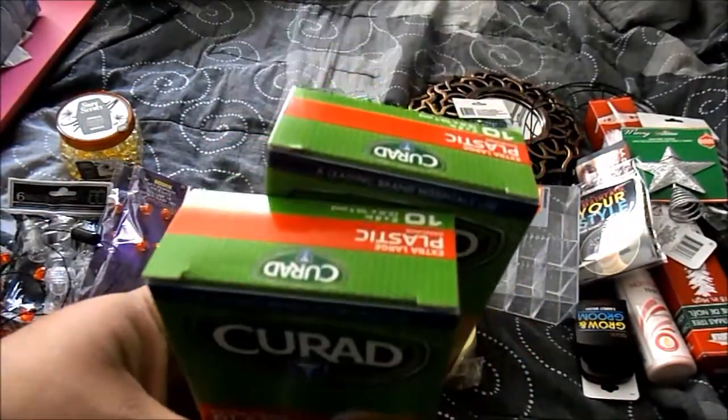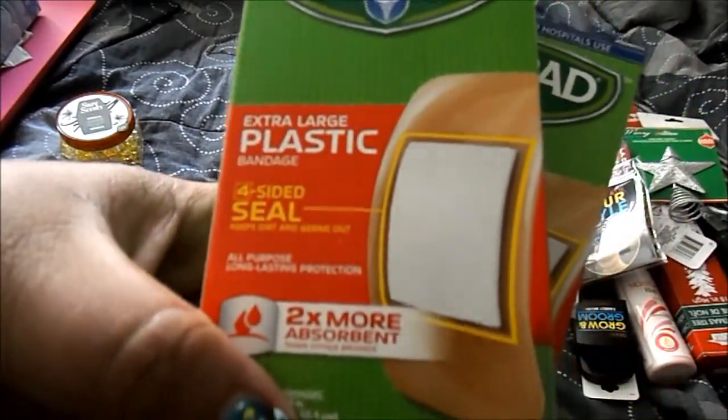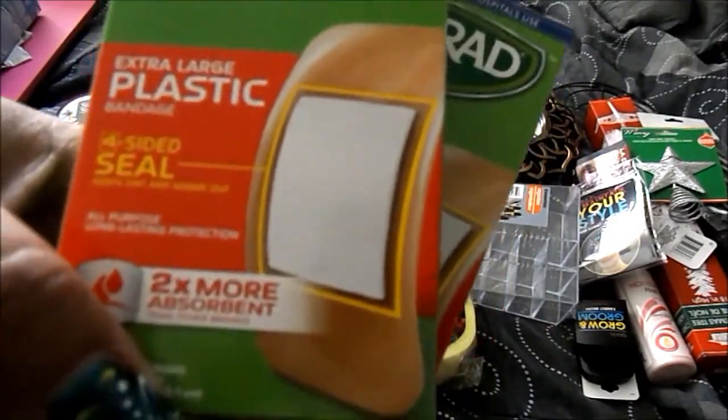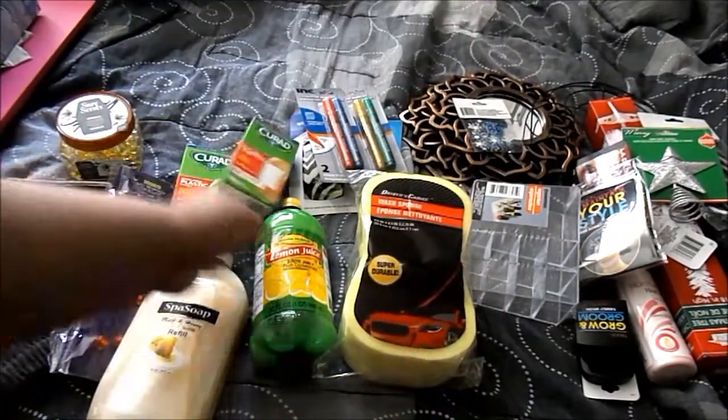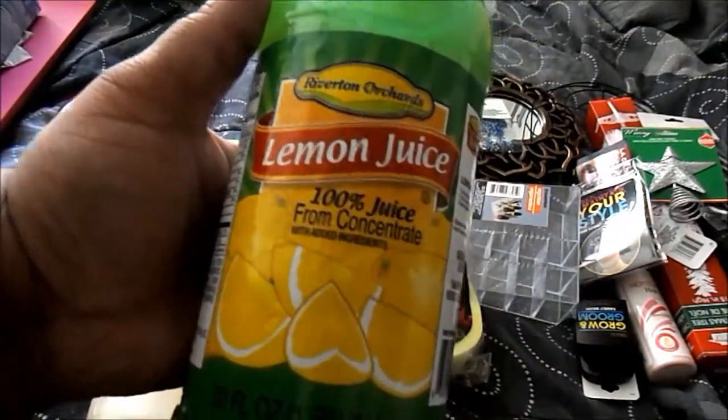From Cure-Aid, I got two packs of the extra large plastic bandages — the big ones you put over a knee or elbow. This Dollar Tree also had the lemon juice, so I picked that up too.